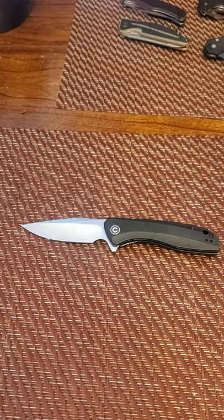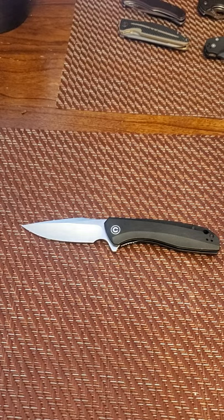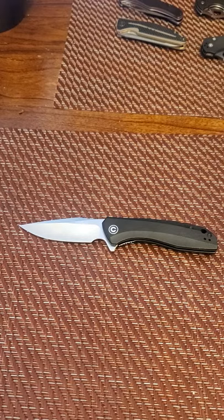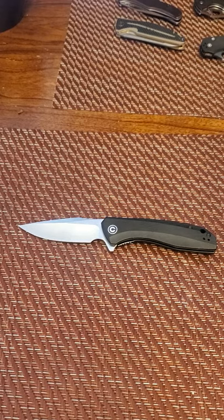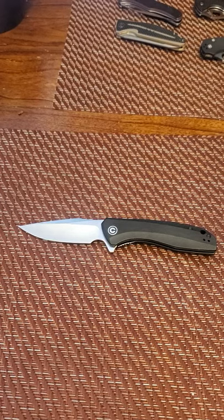I enjoy doing this probably more than I care about viewers and subscribers — you're getting this organic feel of me talking about knives and making an excuse to collect these things. I'm going to try to collect the whole Civivi family and sell them as a lot. After I complete the Civivis and sell those, I'll purchase a bunch of CRKTs and go down that line — I have a couple of those coming in as well.